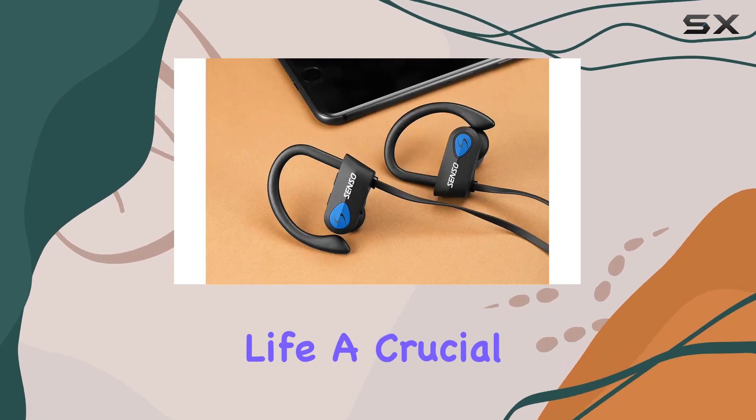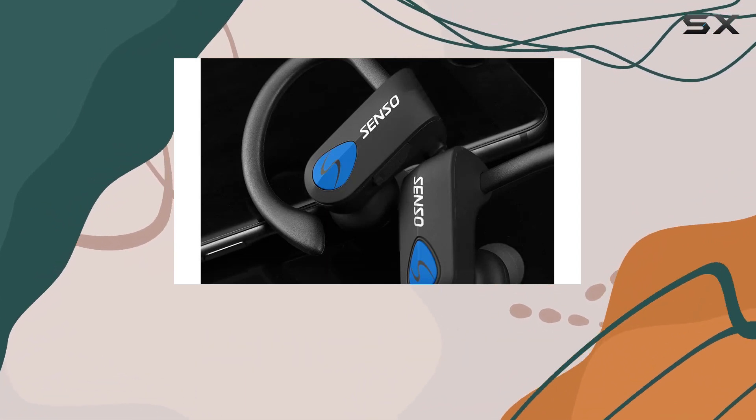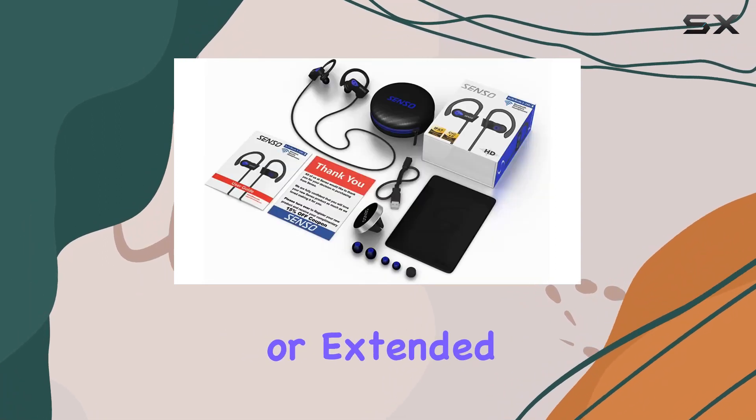Now, onto battery life — a crucial factor for any wireless earphones. The improved lithium polymer battery in these Senso headphones provides an impressive eight hours of music enjoyment with just a quick 1.5-hour charge. That's perfect for those long runs or extended workout sessions.